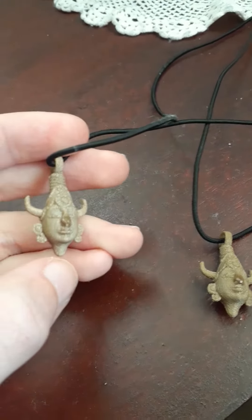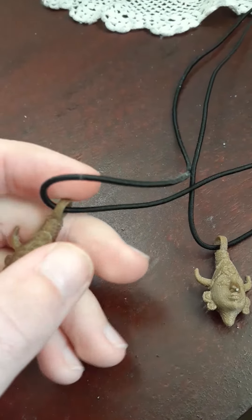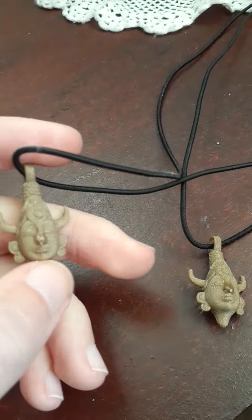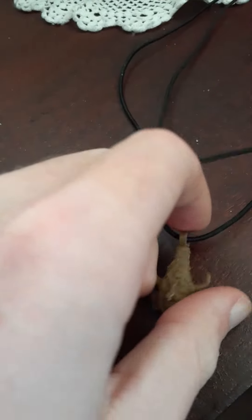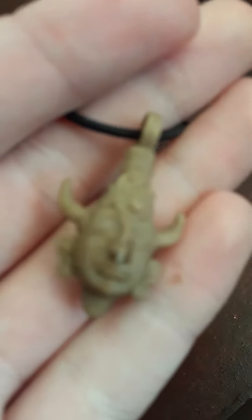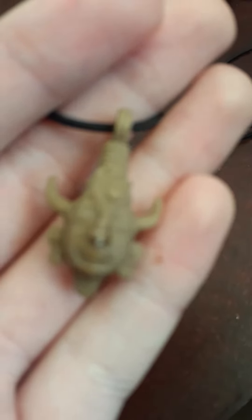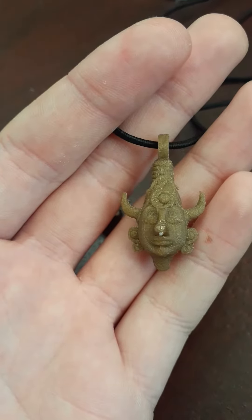It was an STL file, so you had it 3D printed. As you can see, it is Dean Winchester's necklace — his amulet that he wears for most of the show. I printed two and they came out really, really good. There are some details if I get the camera to focus. It is pretty detailed.